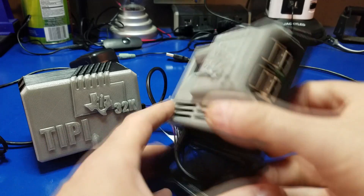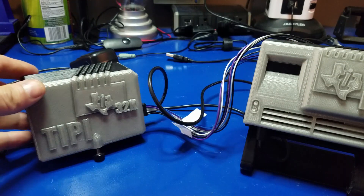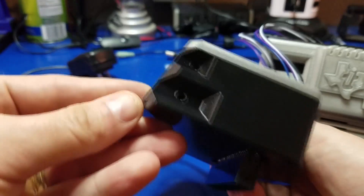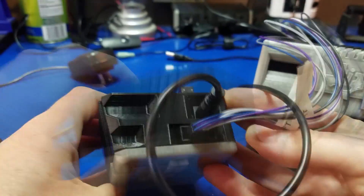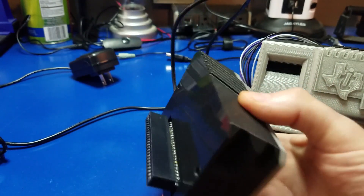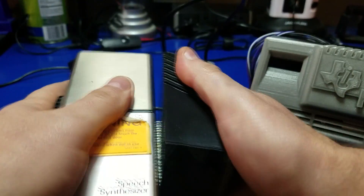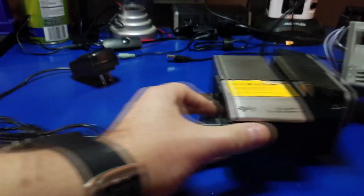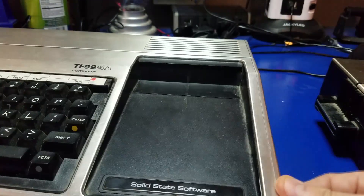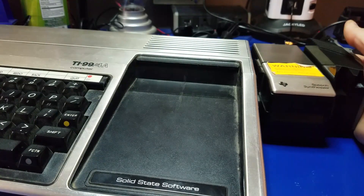Here is the Raspberry Pi 3B+, all enclosed in this pretty case from iCore64. Here's the Tippy and the JediMat 32K memory expansion. Here's the expansion port. You can plug it directly into the TI, or like I do, plug it into the speech synthesizer. Just makes it a little easier to slide it into the console. Speaking of which, here we are - the TI-99/4A console. Isn't that a beaut?